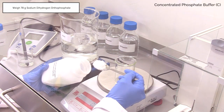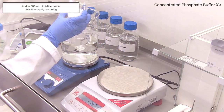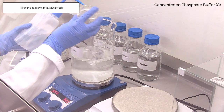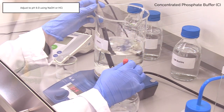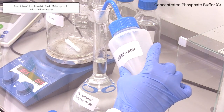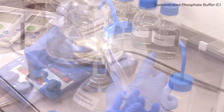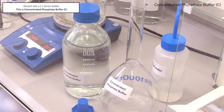Weigh 78 g of sodium dihydrogen orthophosphate and add this to a stirring beaker of 800 ml of distilled water marked buffer. Wash the original beaker into the 800 ml of distilled water using a wash bottle. Adjust the pH using 4 M NaOH until pH 6 is reached. Pour into a 1 litre volumetric flask and make up to 1 litre with distilled water. Invert to dissolve. Decant into a 1 litre Duran bottle. This is concentrated phosphate buffer C.